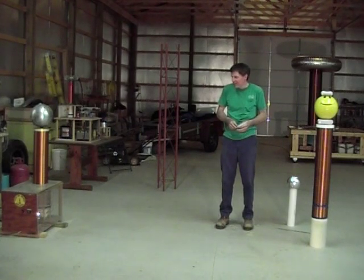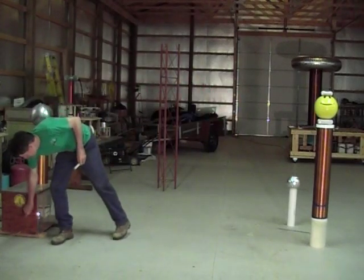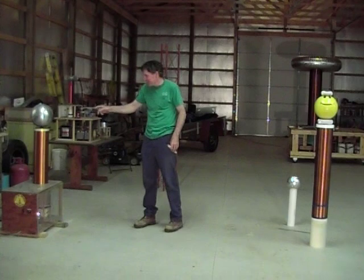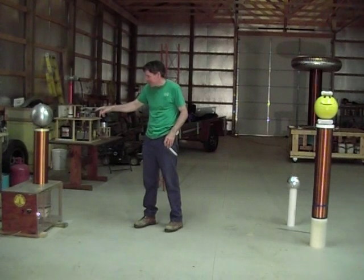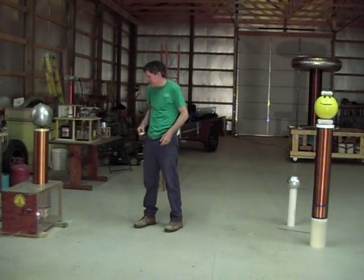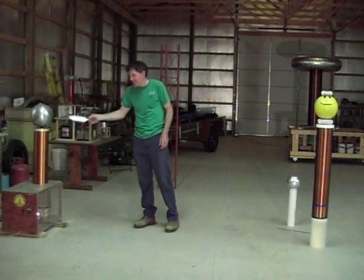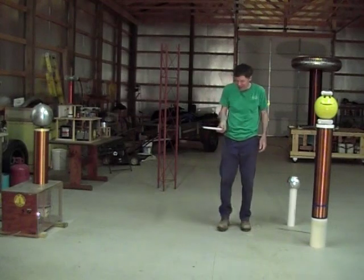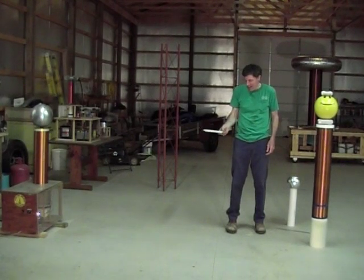You can see we're 10 feet apart here. I'll turn it on and see what happens. This is a nice smooth top load on here so I don't have any sparks breaking out, but there's a high voltage field around that sphere — high voltage, high frequency. If I bring this light in close to it, it lights up the light bulb. If I get close enough, sparks will break out. Once I get so far away from it, it goes out completely. The field dies off to where it no longer lights up.